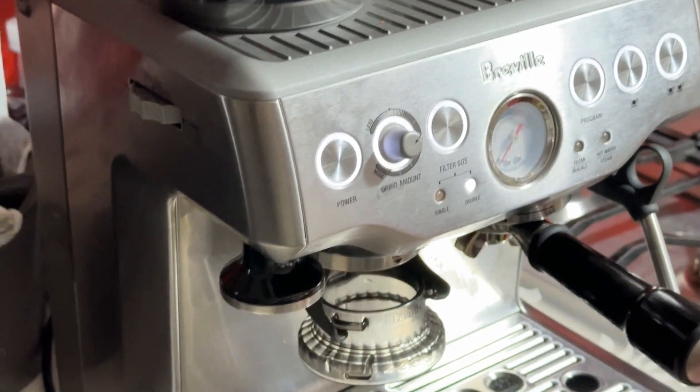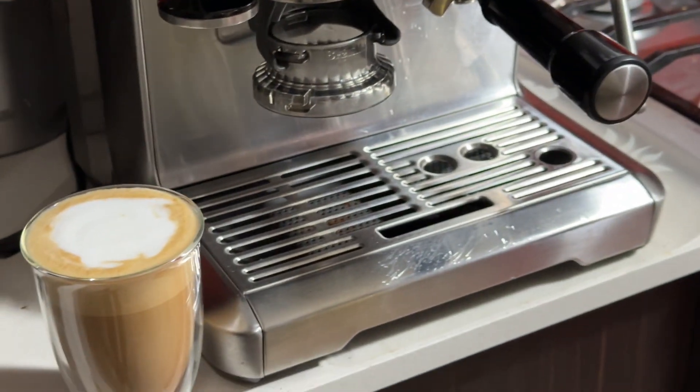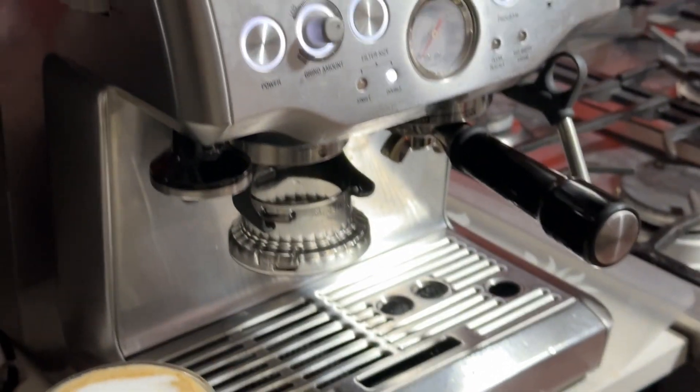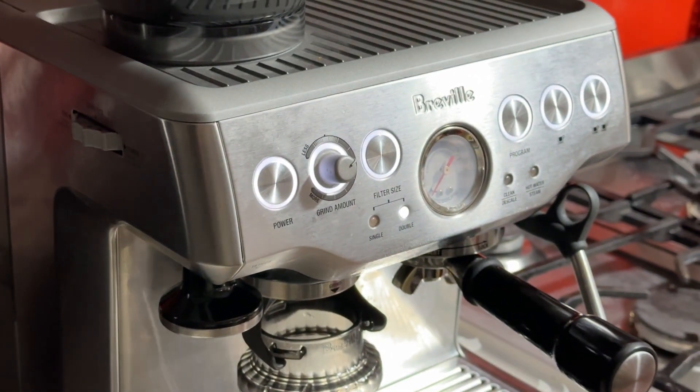I'm sure you can make even better coffees. I hope this video has helped you learn how to use this machine. If you have any questions, please don't hesitate. I'll see you soon — thanks for watching.